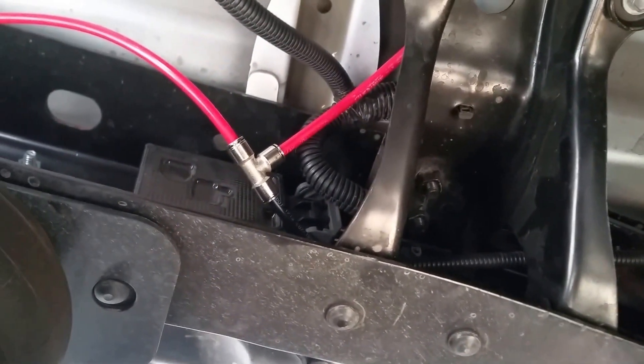Everything gets mounted to that nice and solid. The manifold is right here on the frame — there are two existing small holes in the frame so you don't have to drill; you bolt it right there. Wrap all your wires in a wire loom.